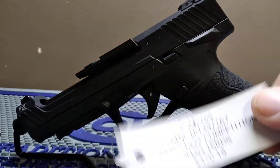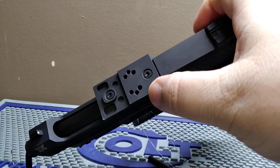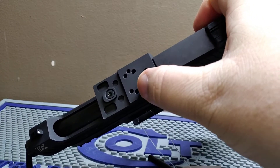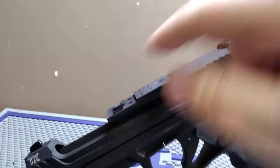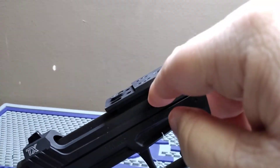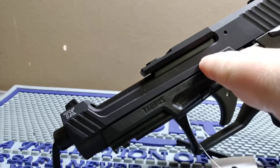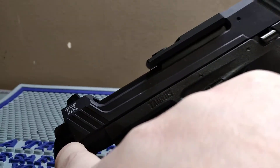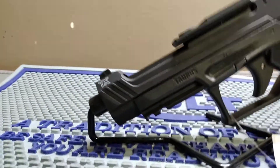It has two styles of mounting plates. You've got your RMR — it will mount right to the plate, and the plate itself is mounted to the barrel. It does have a five-inch bull barrel.